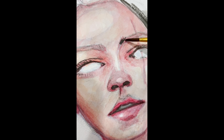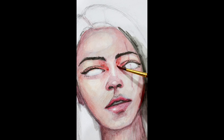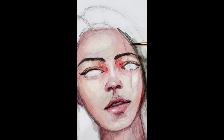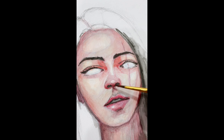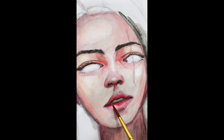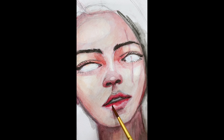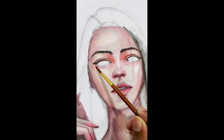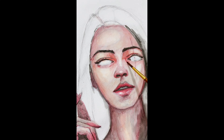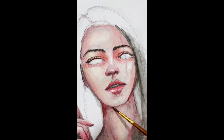I decided not to draw eyeballs — don't ask why. And I just used one size of brush for the whole painting. I don't know, I'm still not satisfied with the result. I have to try everything to make it more artistic.